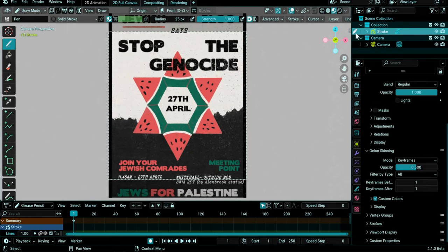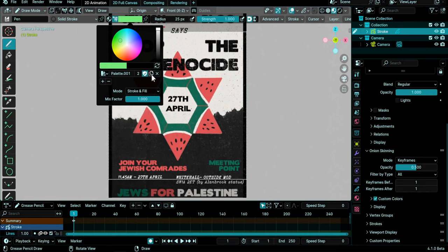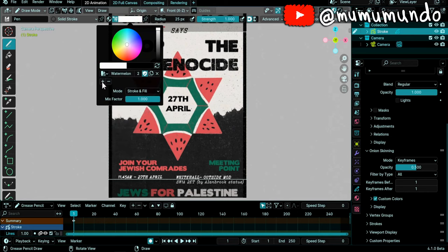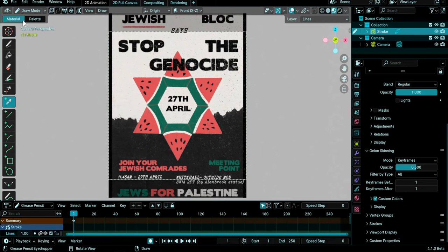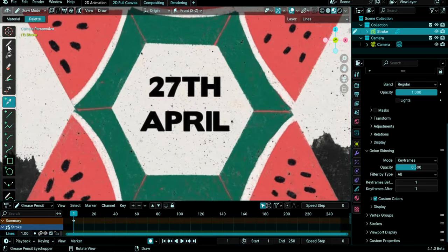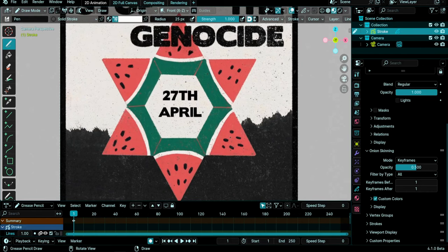I select my stroke again and I'm still in Draw mode. To pick the colors, I'll first enable Color Attributes. I'll create a new palette — Add New Palette — and name it 'watermelon'. I'll add first a white color: just decrease the saturation and hit the plus button. Then I select my eyedropper and choose Material Palette so the colors I pick are added to the palette. I pick the red, the green, and also the gray. Let's select our drawing tool again and check our palette — we have the new colors populated here.